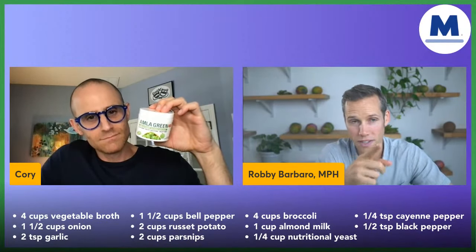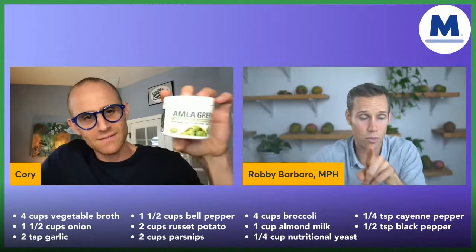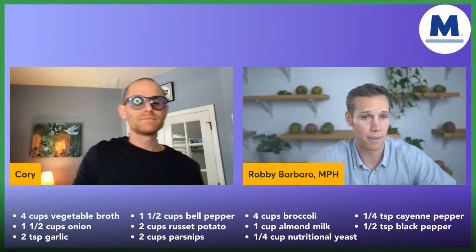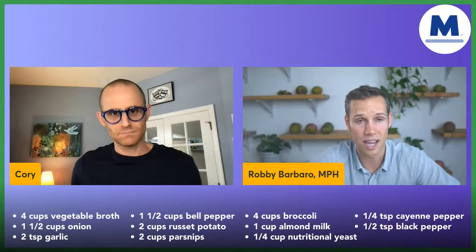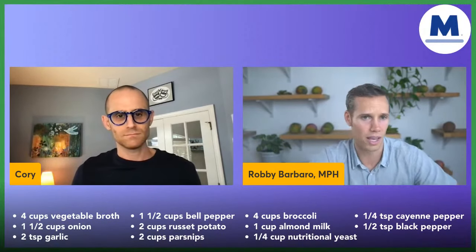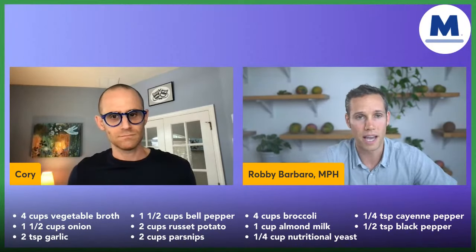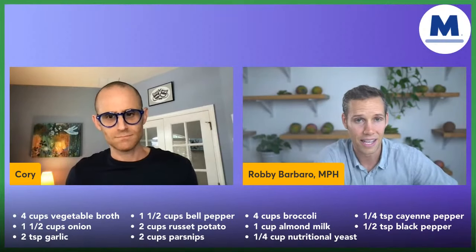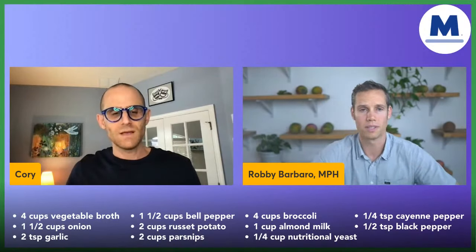We've had to combine Indian gooseberries with other ingredients to cut that flavor and make it not just palatable, but delicious. There's a decaf version and an original with oolong green tea that hasn't been decaffeinated — one of our most popular products that people find to be a great coffee substitute. You're getting the benefits of oolong green tea plus a smaller, beneficial amount of caffeine. I drink the hibiscus version every day in a fruit smoothie. The fun part is you can put Amla Green right into a soup.